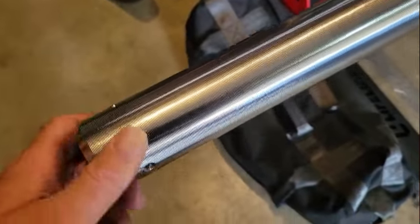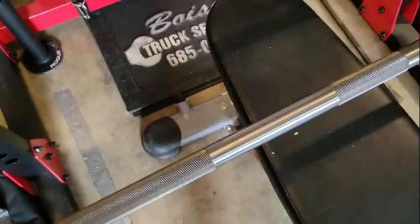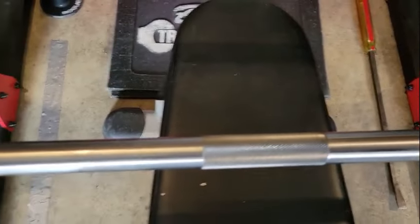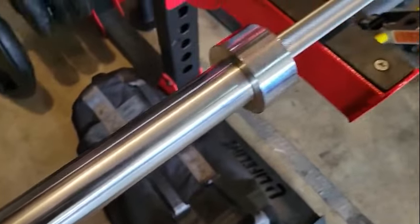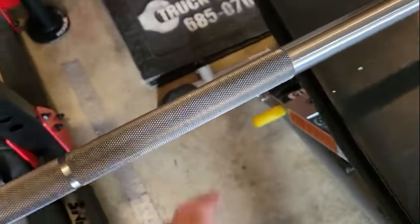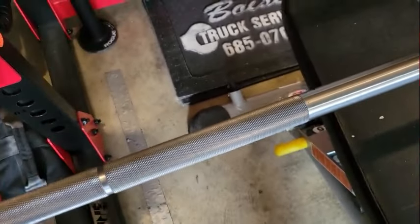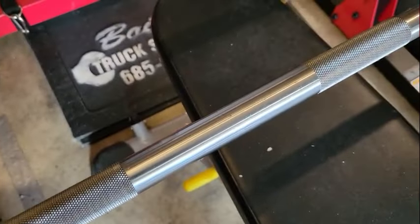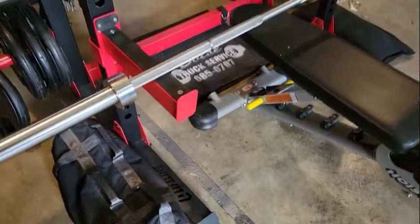Man, this is a great bar — and of course American made, that's really important to me. This is a great bar, so if you're looking for a bar, I highly suggest the Texas Power Bar. They did a great job. If you order the bare steel, they're made to order so it takes a little longer, but this was definitely worth the wait. You'll definitely see this on my channel in use. Guys and gals, that's the end of this video — God bless, we'll see you on the next one.